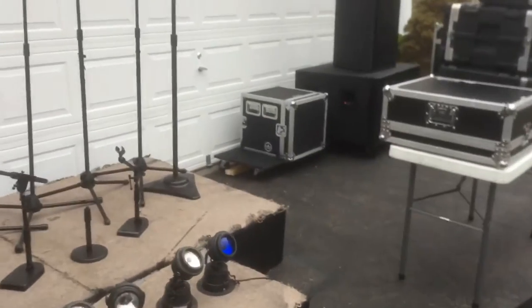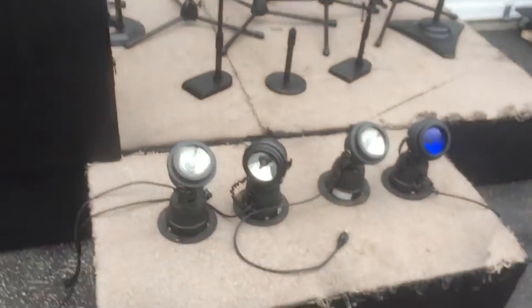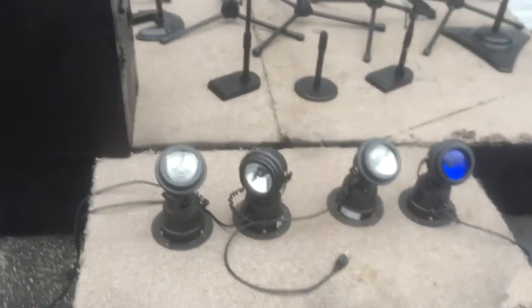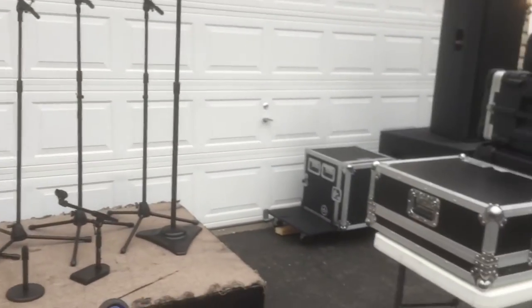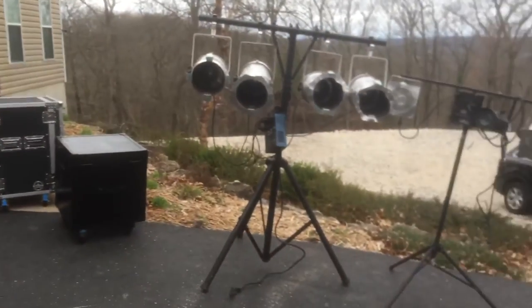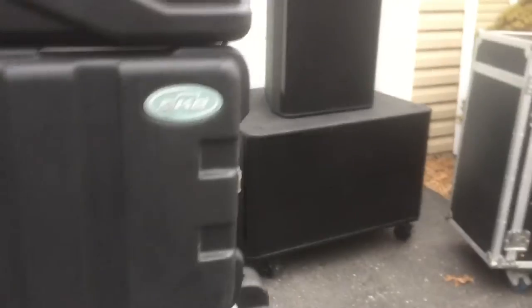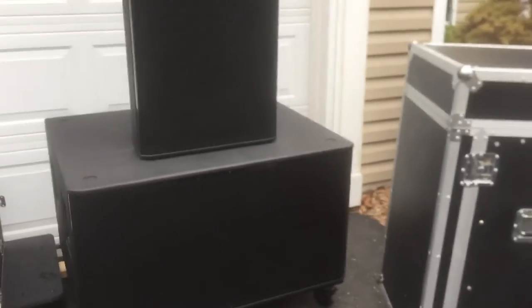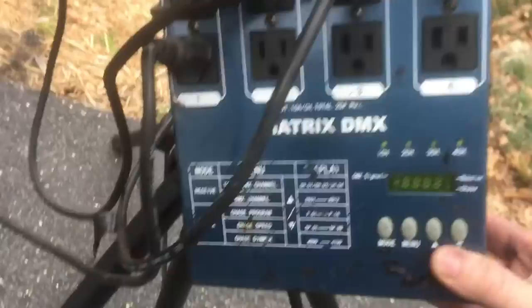The amp rack itself is a total of just under 21,000 watts. We have these little mini searchlights — kind of cool. We do have some lighting, though not in the greatest shape. It is par 64 cans and par 38 cans. We have two Matrix DMX controllers, and of course the Chauvet comes with its own controller as well.